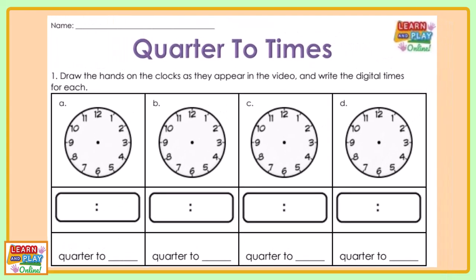Let's have a look at question number one. The instruction says: draw the hands on the clocks as they appear in the video and write the digital times for each.